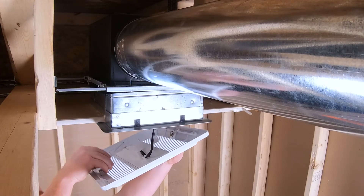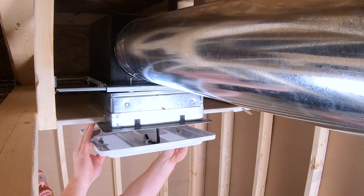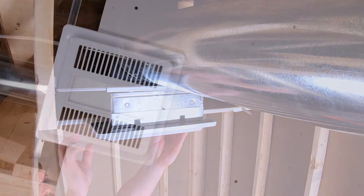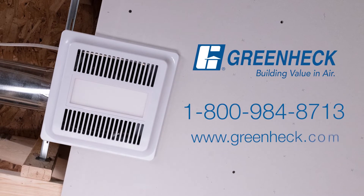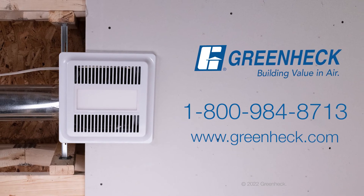Lastly, insert the other grille spring into the slot on the plaster flange opposite the one previously installed. Push grille into place tight to the gypsum board. If you have any questions regarding your install, please refer to the installation manual or call our customer support number for assistance.